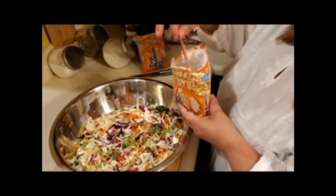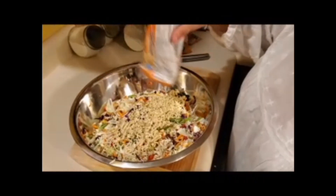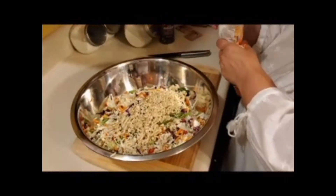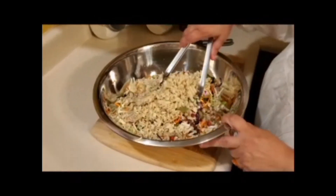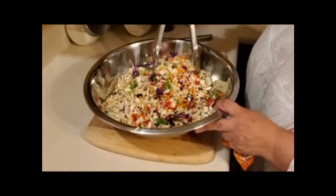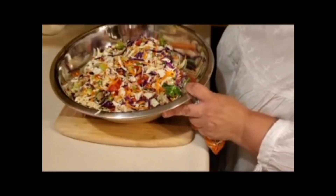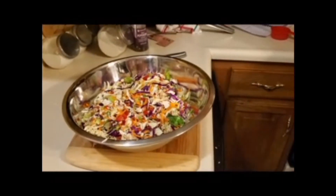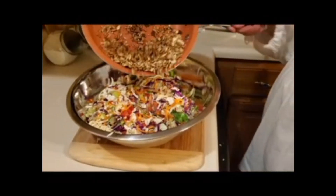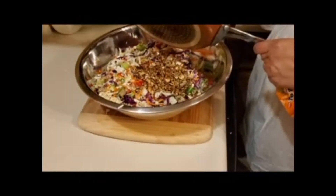Next you take two packages of top ramen, take out the seasoning packets, crush up the noodles, and sprinkle them throughout the salad. Then add the toasted sunflower seeds and slivered almonds.